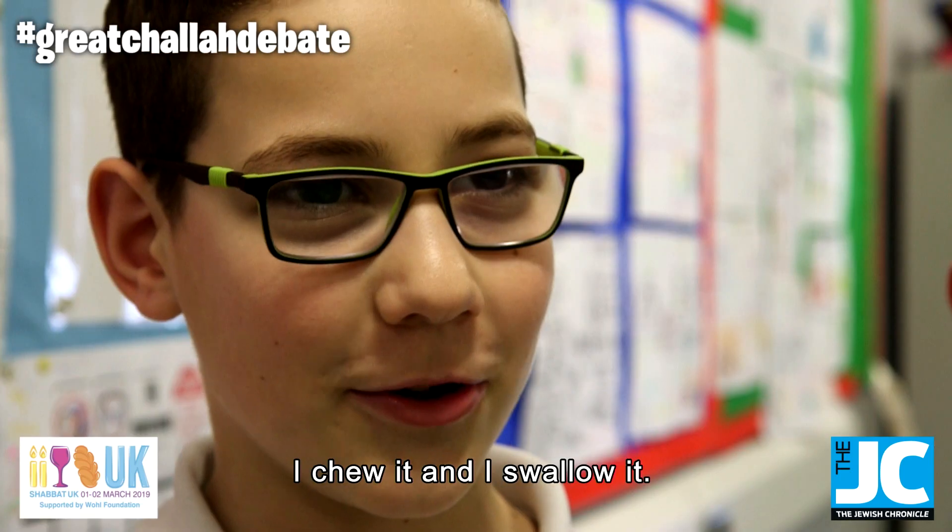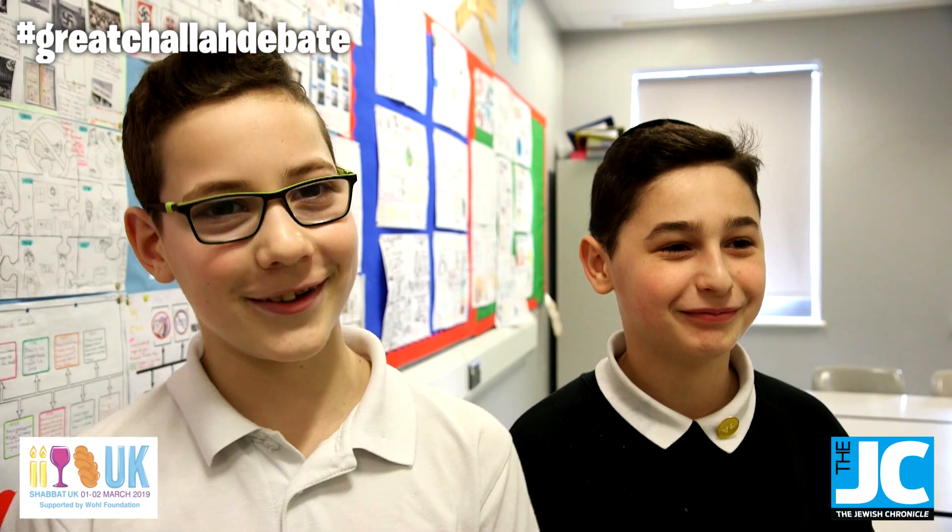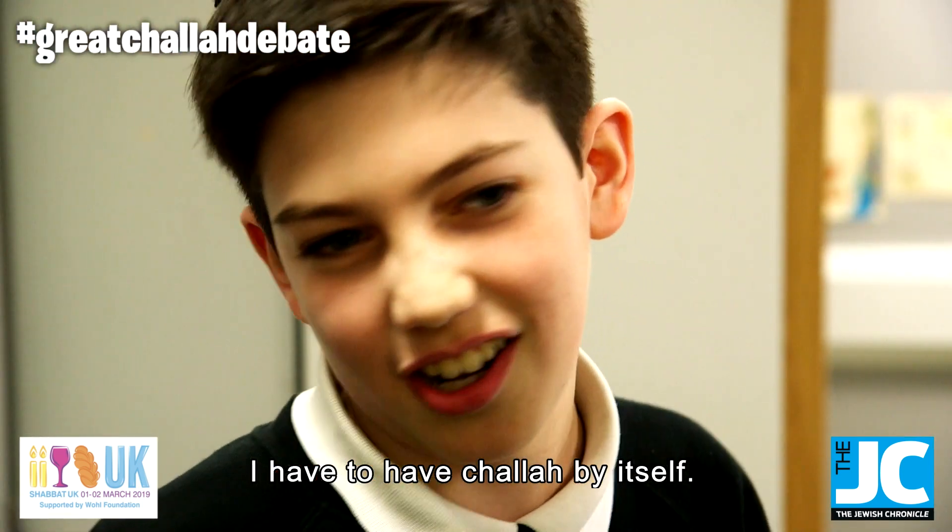I eat my challah like a normal person. Challah! I chew it and I swallow it. I bake olives into it. I have to have challah by itself.